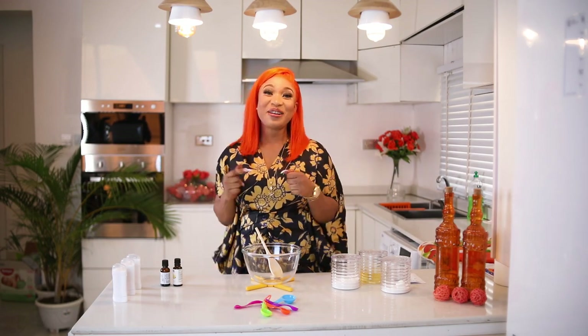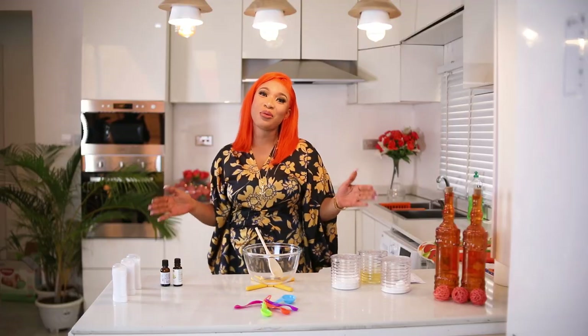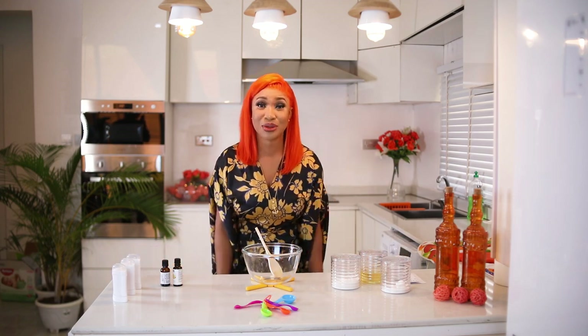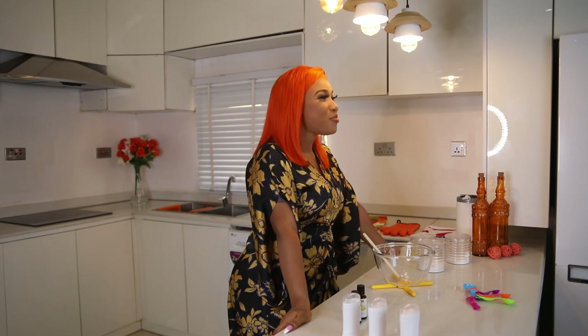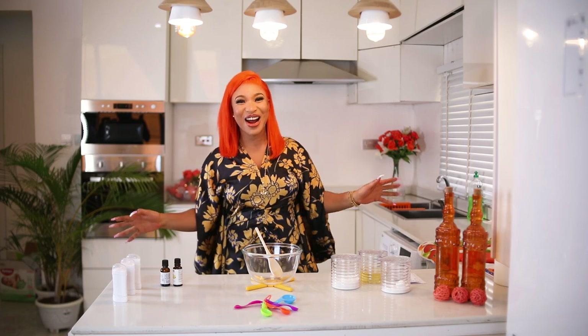Hello and welcome to my YouTube channel and my show DIY with King Tonto. I'm super happy that you're here today, and for today's episode I'll be teaching you how to make your homemade deodorant — yes, you heard me right!